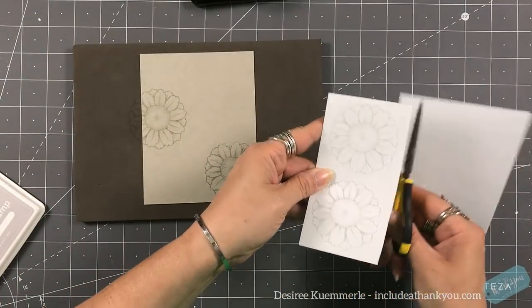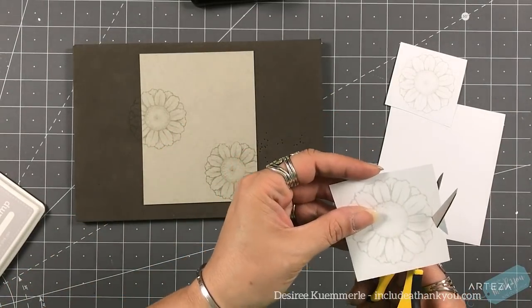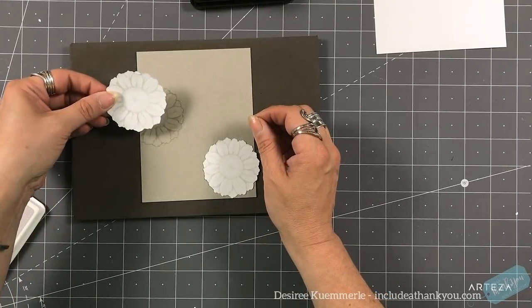I'm stamping this in my Simon Says Fog — it's a light ink. Gray on gray, yes. And I want to do some no-line coloring with my colored pencils. I've really been working with that.